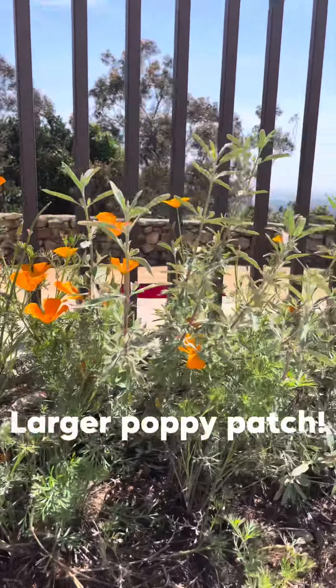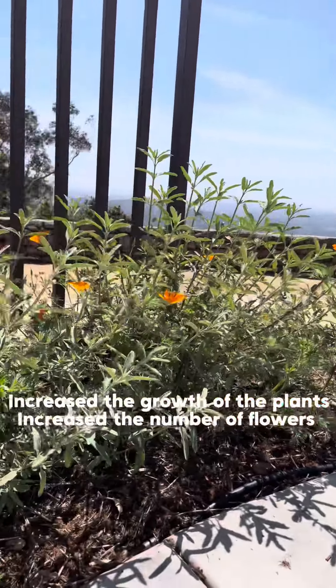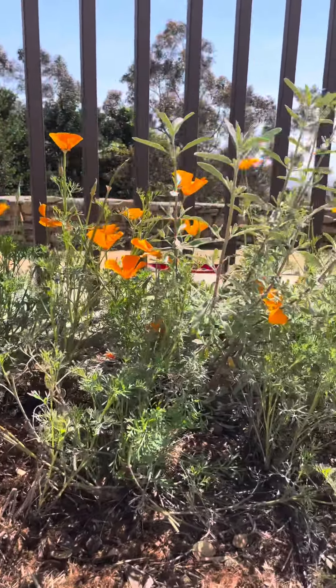It's been two weeks since I pruned the poppies and look at it — I got a lot of blooms, just what we wanted. You can do this in your yard too. Keep growing, San Diego.